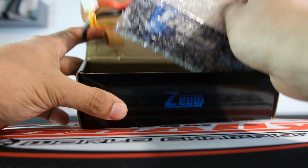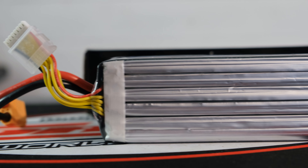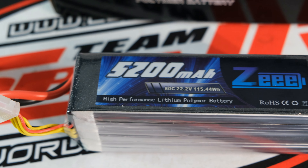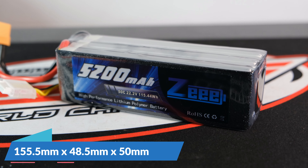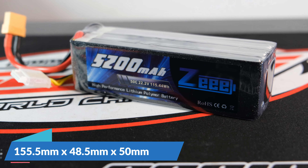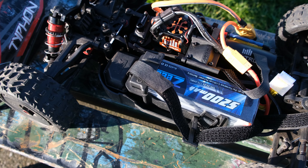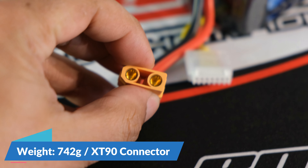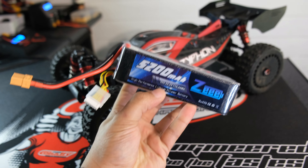You don't get a huge amount in the box — just a LiPo wrapped in bubble wrap and an instruction manual. This is a 5200mAh 50C 6S pack, though larger capacities are available depending on the application. The battery measures 155.5mm long, 48.5mm wide, and 50mm tall, weighs 742 grams, and comes pre-fitted with an XT90 connector.